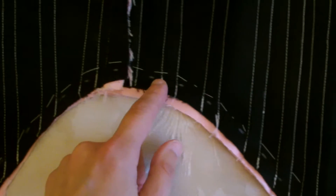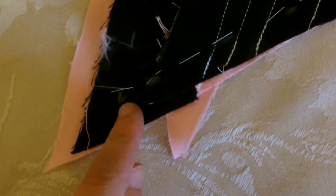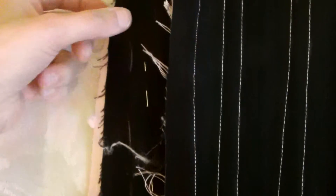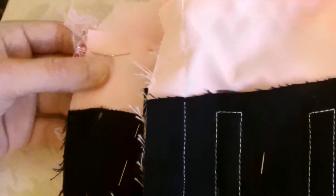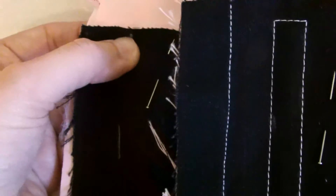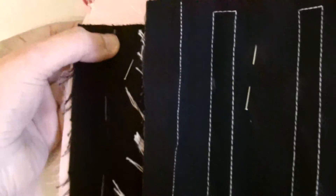I'll be sewing all the way along here one centimetre in, and then turning it around in the machine and sewing a line all the way up where I've put these marks as a guide to help me. I will not be sewing right the way to the top — I will be stopping at the cartel right there, and doing the same for the other side as well.